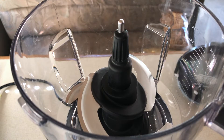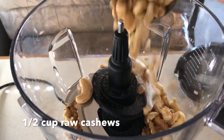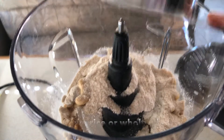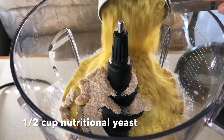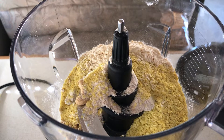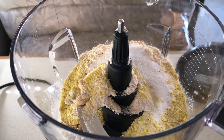For this recipe I'm going to need a half a cup of raw walnuts, a half a cup of raw cashews, a half a cup of brown rice or whole wheat flour — I'm using whole wheat because that's what I've got — a half a cup of nutritional yeast, a tablespoon of garlic powder, and two teaspoons of salt.